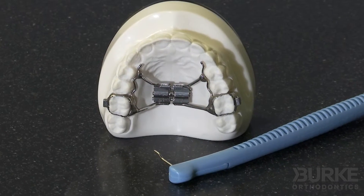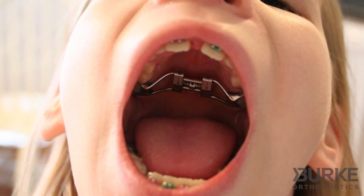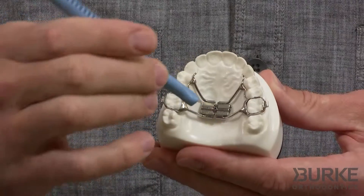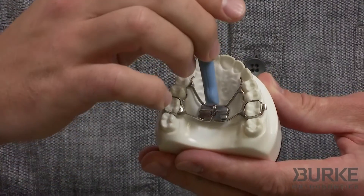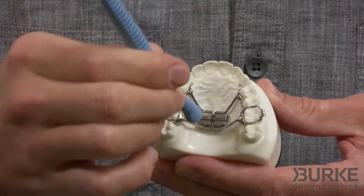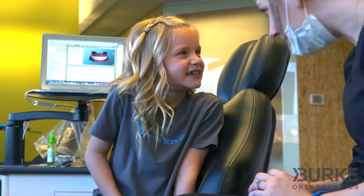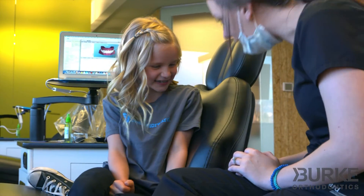An expander is a small orthodontic appliance that is custom-made in our lab so that its fit is perfect. It is then attached to the upper arch by bands placed around the molars, and it has a turning device in the middle that is turned with a special key. We will show a parent or guardian how to turn the key and how many turns to do. Each turn of the key will very gently expand the upper jaw to accomplish the treatment goal.